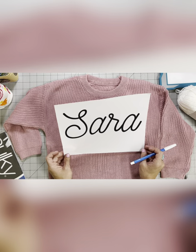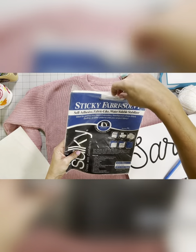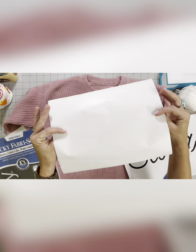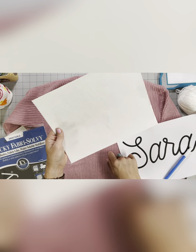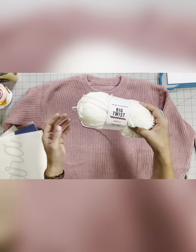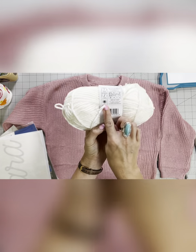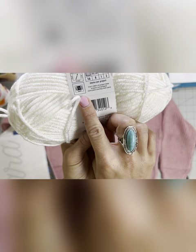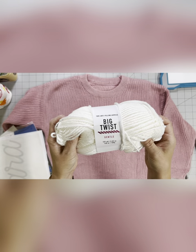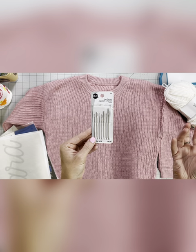I'm going to show you how to make this name in just a second. Next is a sticky and water soluble stabilizer — this is pretty important too. This brand is great; this is from Sulky. It comes in eight and a half by eleven sheets. One side sticks on, and when you're done you can cut away the excess and wash it away. You'll also need some yarn of your choice. This is Big Twist Gentle, I think it's a five gauge. I really liked this weight — you can go down to a four or up to a six, it's just kind of personal preference. I found this at JoAnn's.